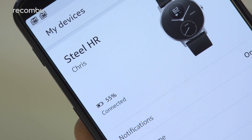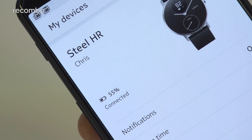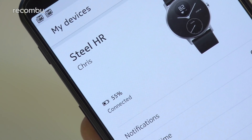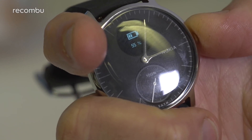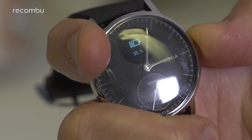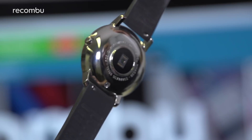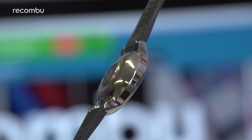As well as its stylish nature, one of the biggest advantages of the Steel HR is its fantastic battery life. Despite the continuous heart rate and motion tracking, this watch can keep you going for just over three full weeks before it finally needs a recharge. Considering most Fitbit trackers die within five or six days, that's a seriously impressive effort. And when it comes time to power up the Steel HR, just slap it into the bundled USB dock — you won't have to wait long before it's back up to full strength.